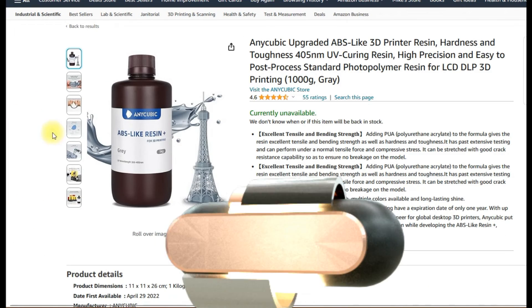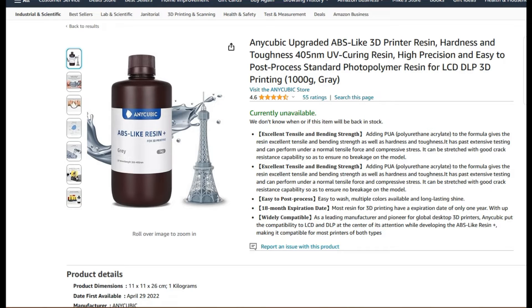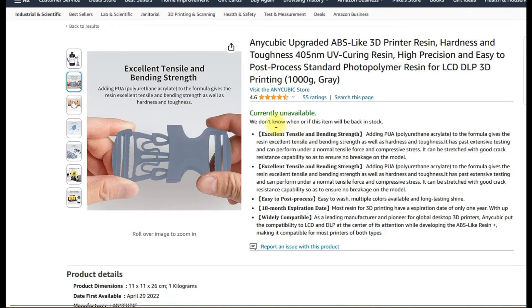Next is the ABS-like resin. There's the standard and the B2 plus — the plus is obviously a little bit stronger, with more hardness and better tensile bending strength, but it's also a lot more smelly than typical resins, so you definitely need ventilation. It has a low shrinkage rate, better reduction in warping and cracking during printing, and good temperature resistance so it can withstand higher temperatures — making it perfect for objects exposed to heat. For functional parts or parts that need strength, this is the way to go, though there is a high cost associated with it.